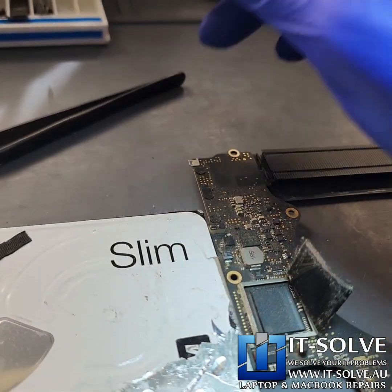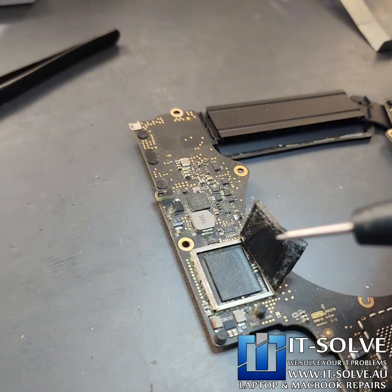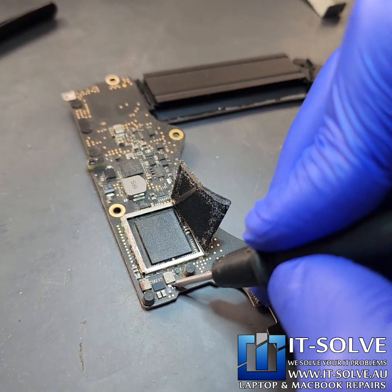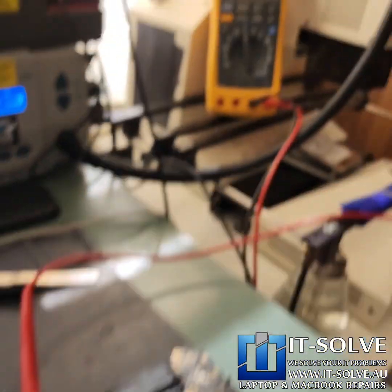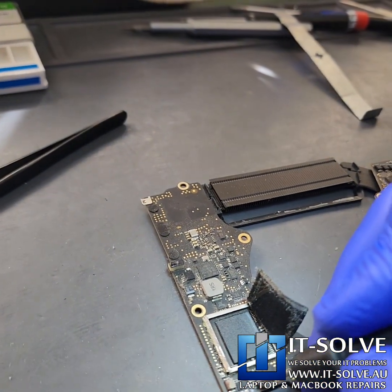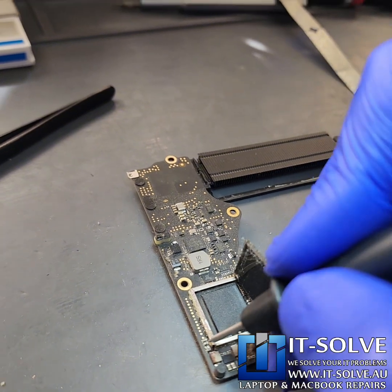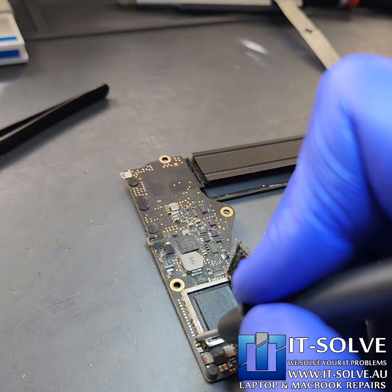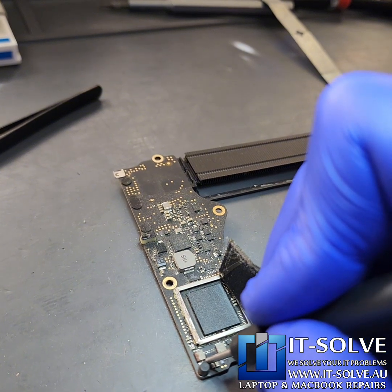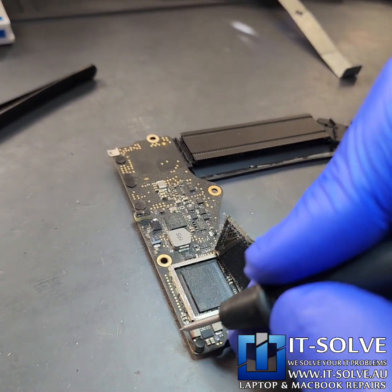We pulled out that little blown capacitor — it was the second one, and it looked a little cracked, which kind of gave it away. Let's check the resistance on the 2.5V SSD line now. We're reading 2.3k ohms — that's the type of internal resistance we'd expect. The other side is showing very good results as well, so we're hopeful the SSD is doing great. Excellent — we've removed the cap.